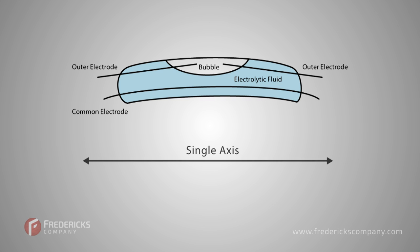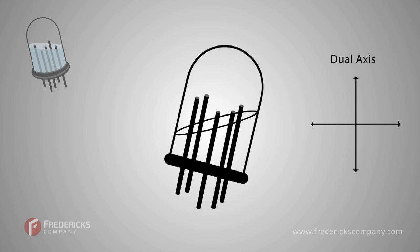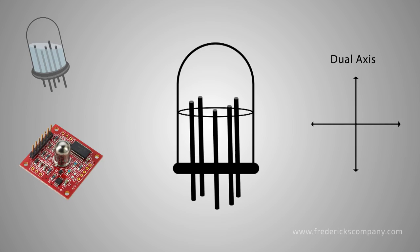The first electrolytic tilt sensors were made of glass and measured a single axis. They were known as banana levels because of their curved shape. Then vertical pool levels were developed, with electrodes sticking up vertically to provide a dual axis measurement. This design also made the sensor easier to attach to a circuit board.